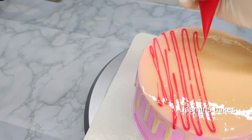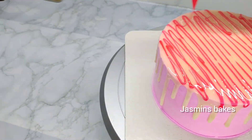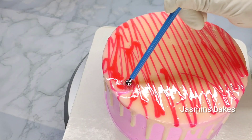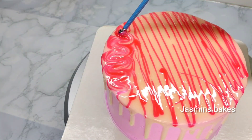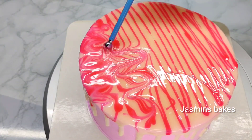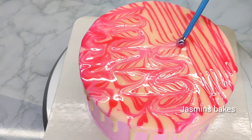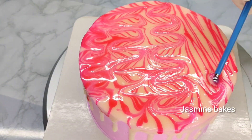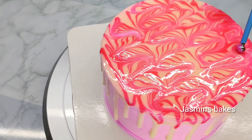Now we will match the top piece on the cake and add some lines. If you are using a bowl tool, put it in a bowl — we have to use these lines.